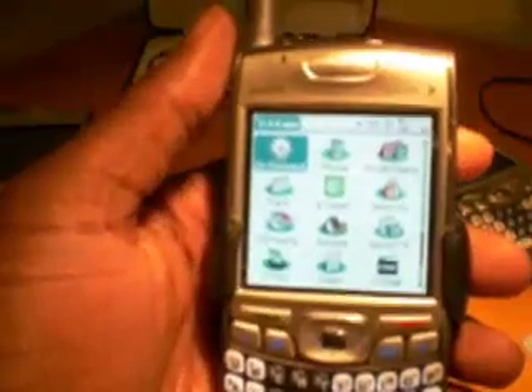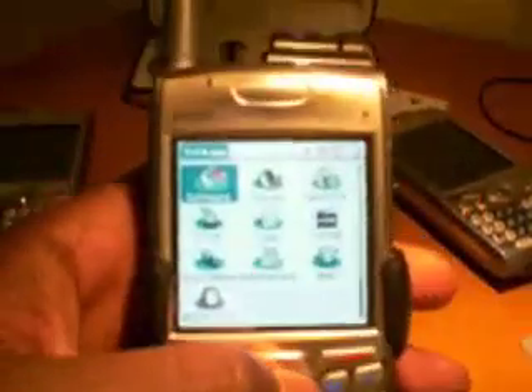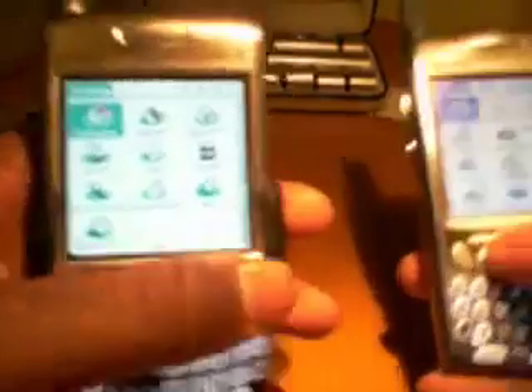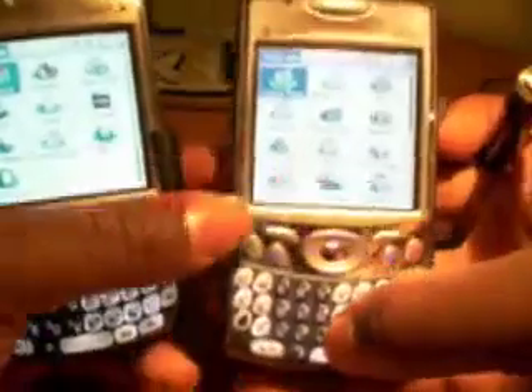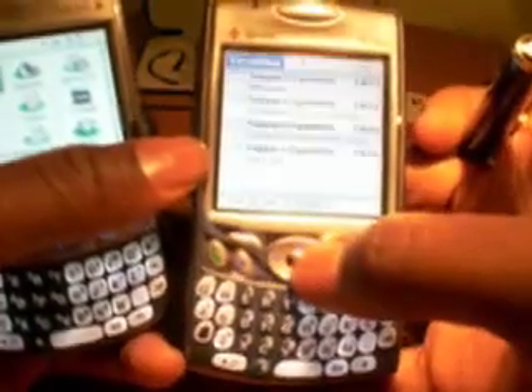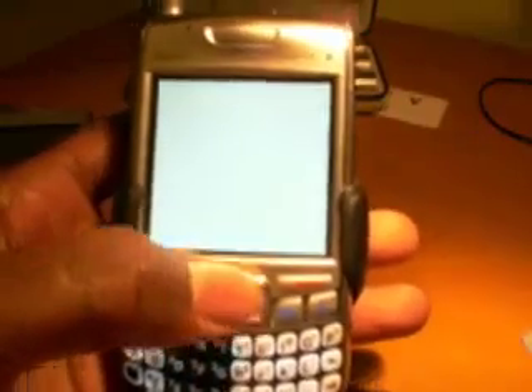Let's look at our icons. On the 650, the icon you're looking for is Versamail. A shortcut: just press V and it goes right to Versamail. On the 700, likewise, go to the program called Email — and keep in mind both of these programs are actually Versamail.